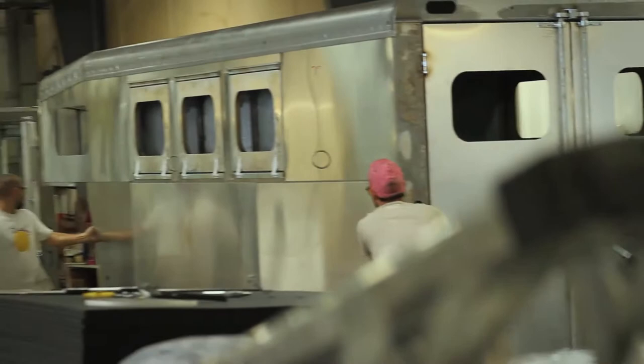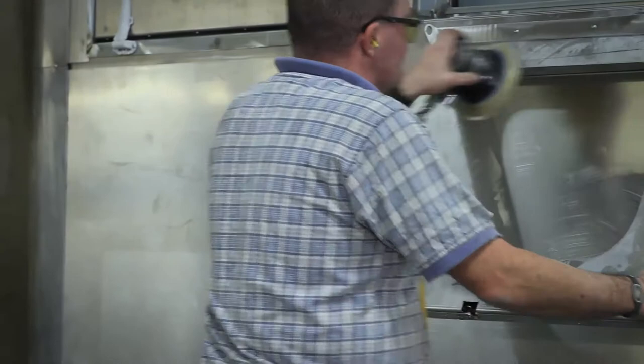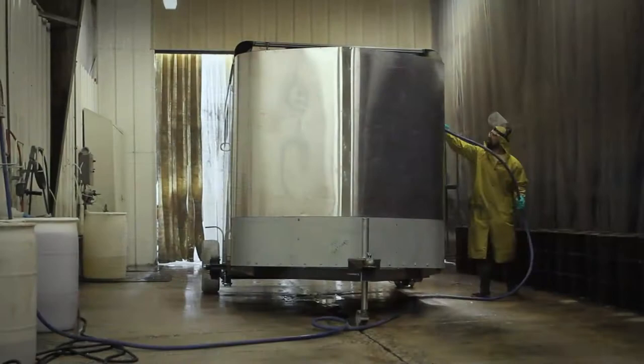After the trailer leaves the weld shop, it rolls into the prep department. In the prep department the trailer is hand sanded, chipped, and gone over to make sure that there are no imperfections on the surface. That process is one stage, and after that stage the trailer rolls into the wash bay.